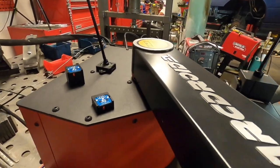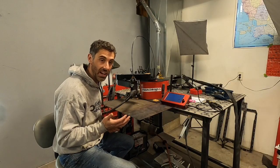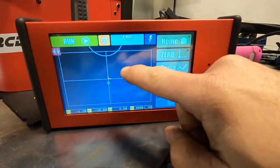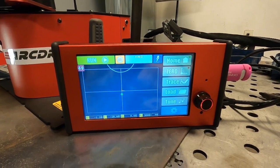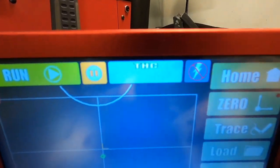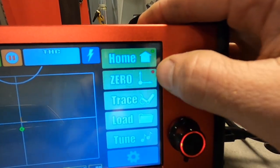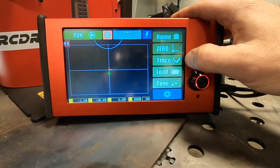We've got our ArcDroid set up and everything is calibrated — check out the link above to see how to calibrate if you ever have an ArcDroid, it's actually really easy. Now that everything is set up and ready to go, we can trace something and make our first cut. This is the main screen you'll be working out of most of the time. The touch screen is really nice — it's a capacitive touch screen, very gentle to the touch. You have your run, pause, torch head control, and you can turn the torch on and off. You also have home, zero, trace, load, and tune.